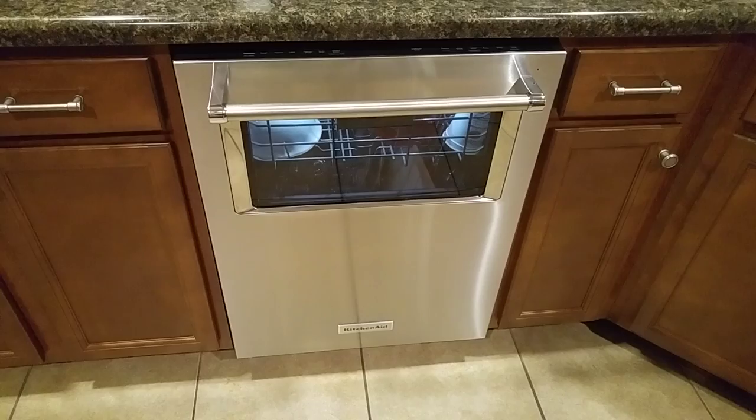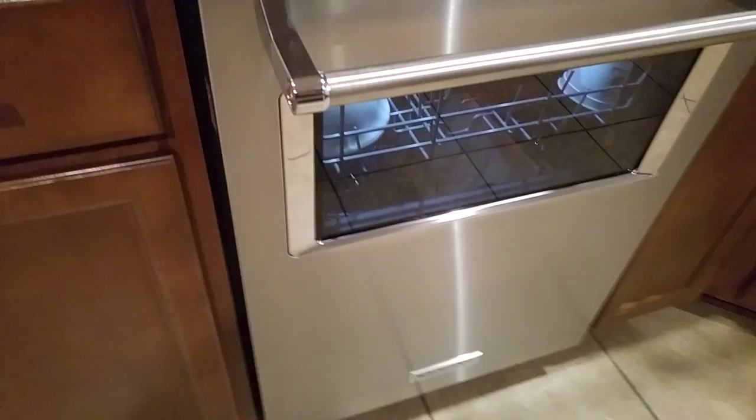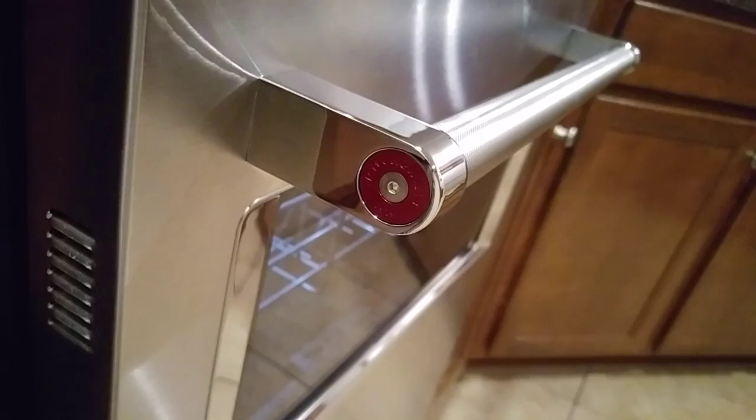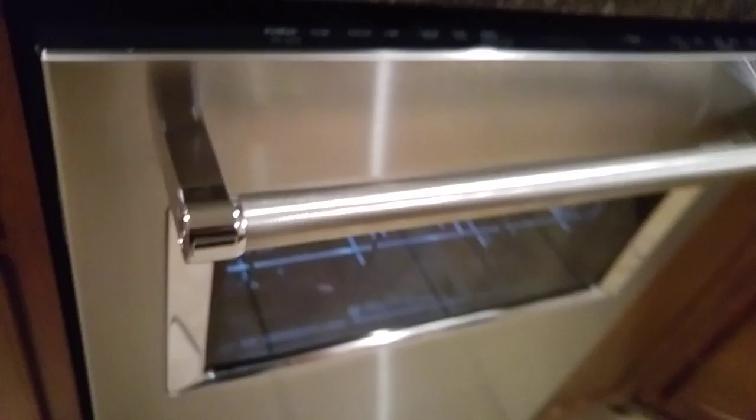It is stainless steel. It has the classic KitchenAid badge at the bottom, polished chrome trim around the window as well as on the end of the handle. The handle itself has a crisscross pattern — kind of a texture — that gives it a little bit of a commercial appliance feel. On the ends you have the KitchenAid medallion. It comes with red, but you can purchase black and chrome to replace the red if you'd like.